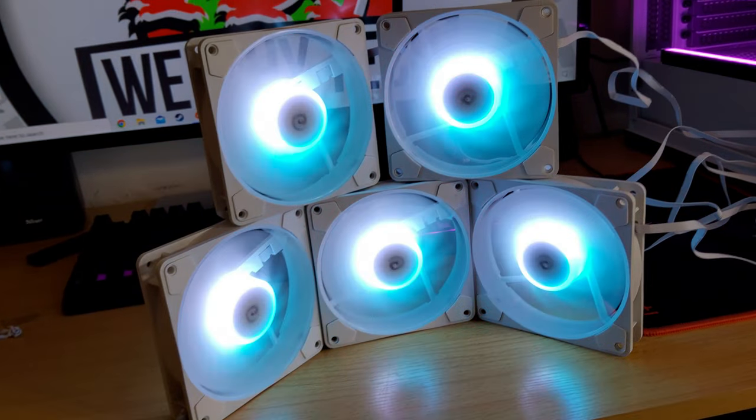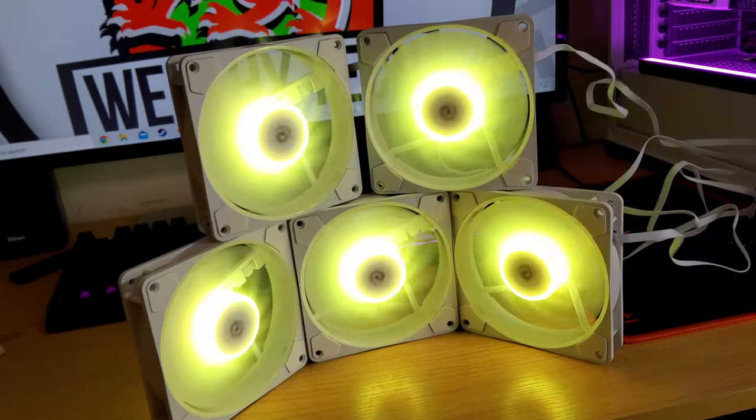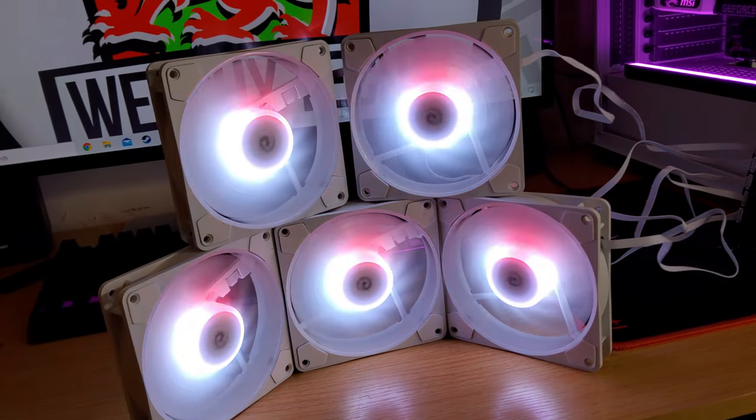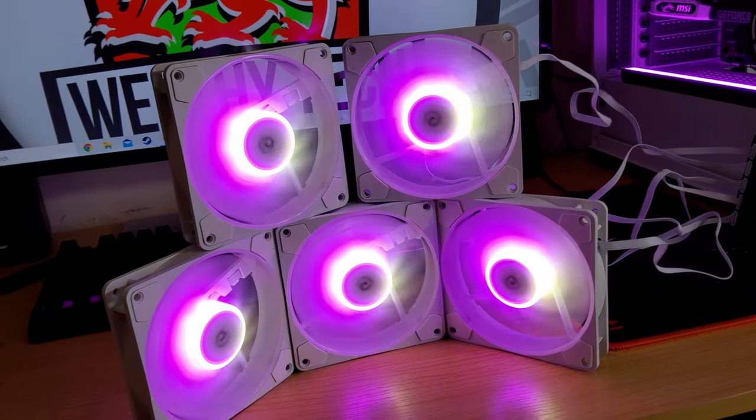These are a hydraulic bearing, so they've got fluid inside. Over time, once dust starts getting in they will eventually fail, but at the moment these are fantastic. I do love the colors.